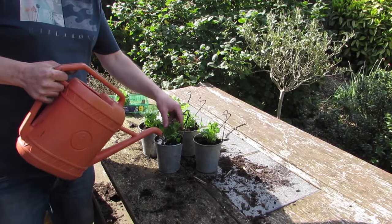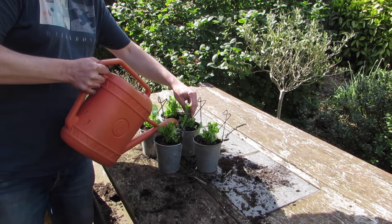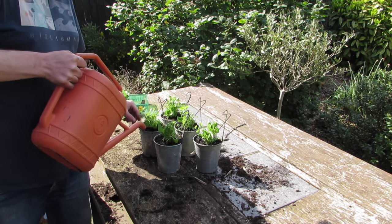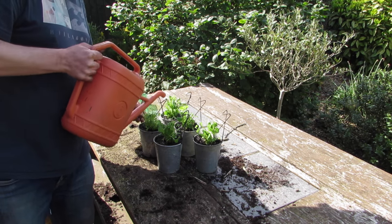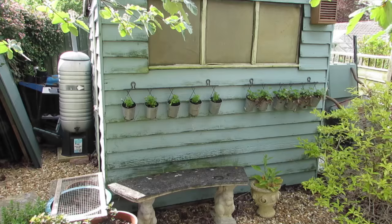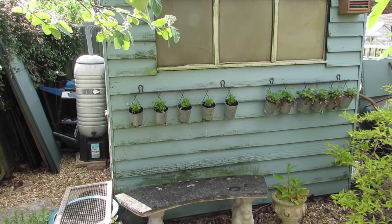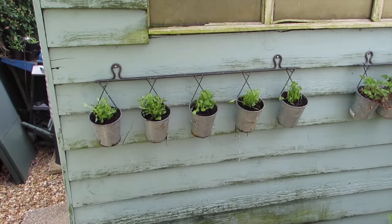With all of these pots I've given them a good water in. Obviously pots dry out a lot quicker, so I'll need to keep them watered, especially through the summer. Hopefully in the next few weeks we'll have lots of nice flowers coming out and brighten up the place a little bit.